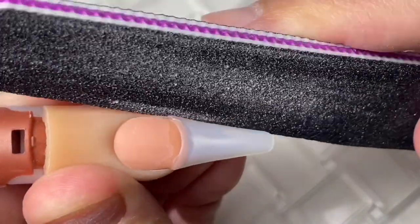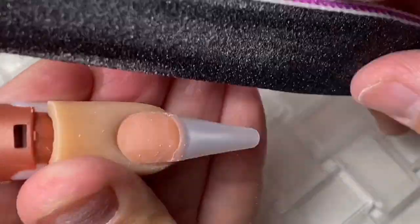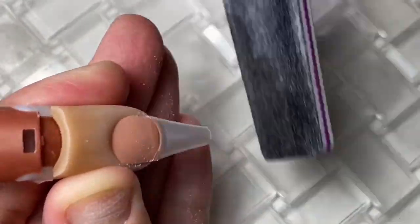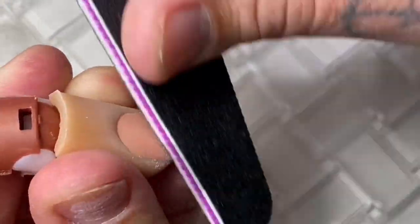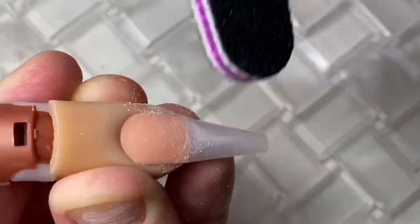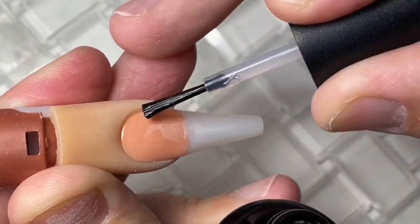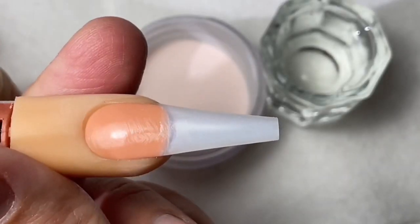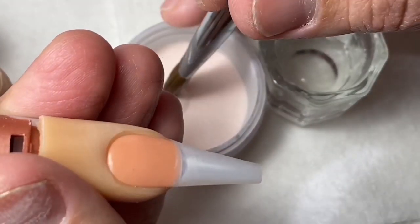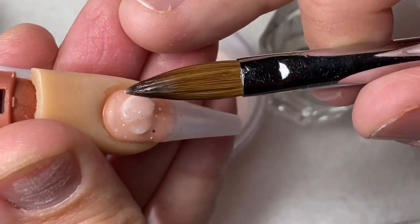We're going to go ahead and apply our tip and shape our nail. I'm going to leave it simple for this video — like a nice ballerina shape. Make sure that you guys prep your nail correctly and blend it in. A lot of people have a tendency to not blend this area out and leave it uneven. That's going to give you a problem when you go to apply your product, and working on an uneven surface is going to give you a super hard time. So pay attention to that.